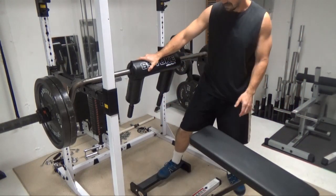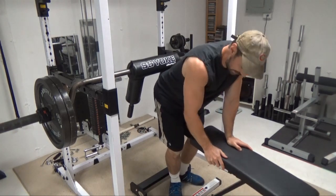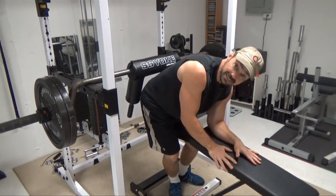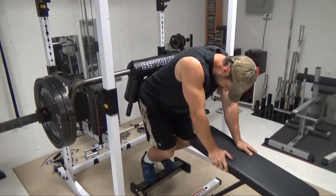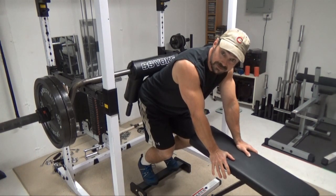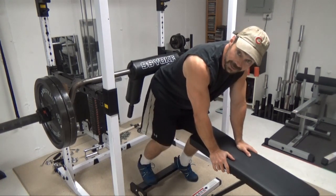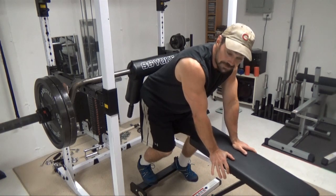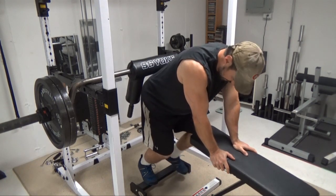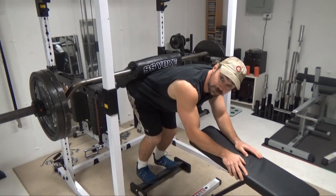Get your calf block set up and your bench set up — this is just like you're doing a regular donkey calf raise, setting your forearms on top of the bench. The calf block I'm using is the Extreme Calf Machine by Roger Stewart — a fantastic piece of equipment that actually rotates to get a better stretch and contraction. You can use a regular calf block if that's all you've got, no problem. Get your feet set, and then the bar goes right across your back with your grip on the pad.